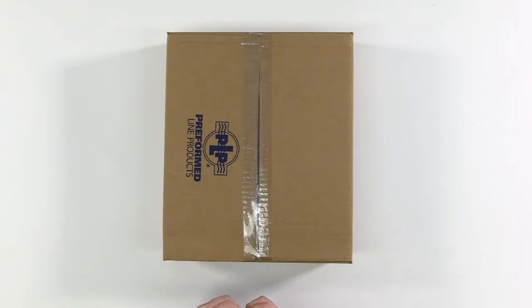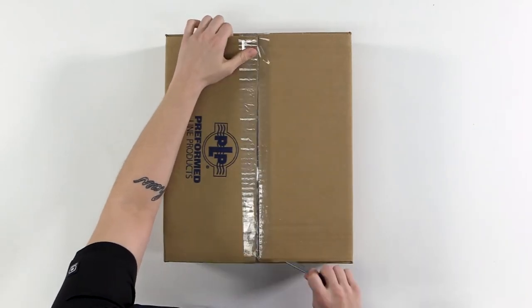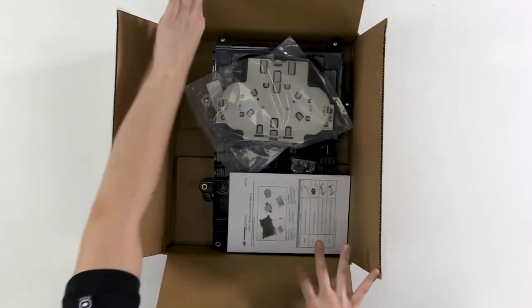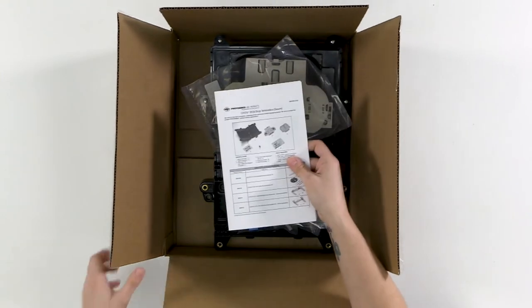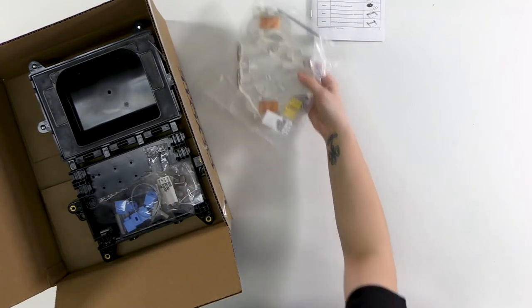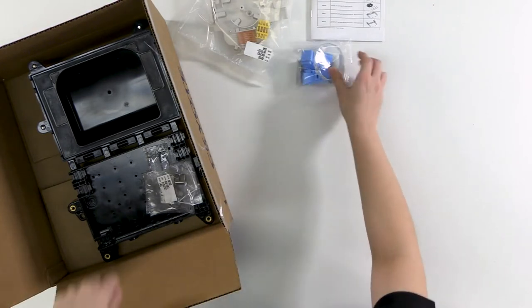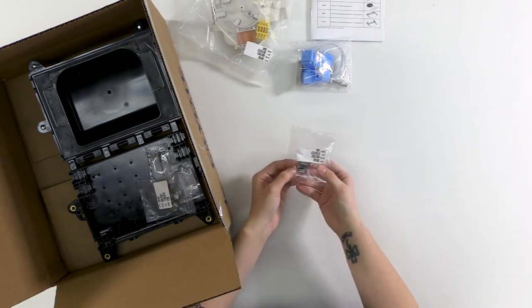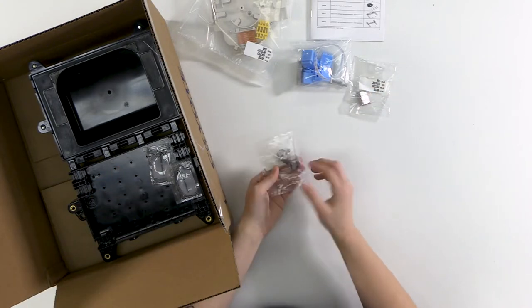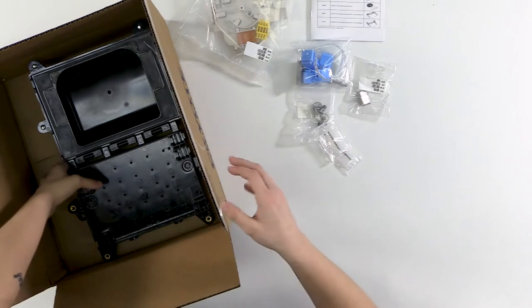We're going to go over the kit contents. In the box we get the application procedure, the splice-only organizer, the grommets we requested — a total of six with the plugs. For this we're using flat drop, so we have the flat drop retention clips. We'll also be using round cable, so we have round cable restraints, some silicone lubricant, and then the main closure body.